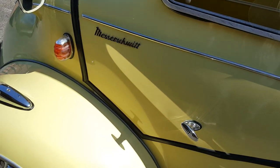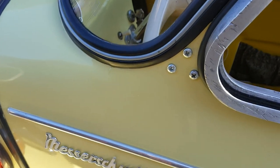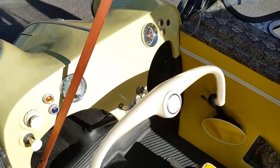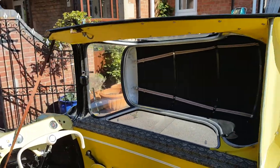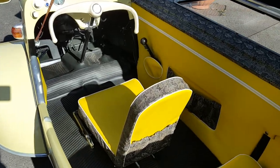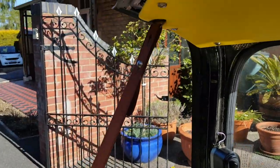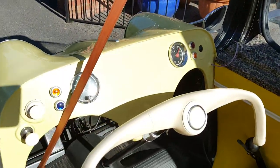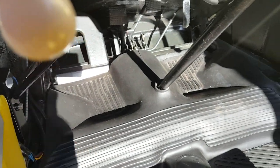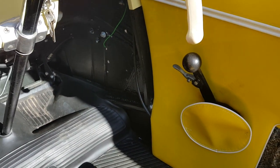I'll show you around the vehicle. To open it, it's typical cockpit style like an aeroplane — there we go. Lovely interior for three people, believe it or not. It's got a lever strap which is very typical. The handbrake is on the pull handle here, and the gears are over here like a motorbike. Instead of a kick, it's on a lever.